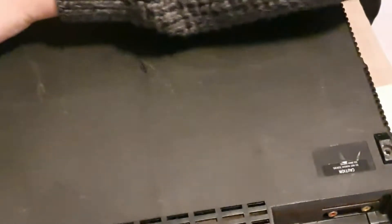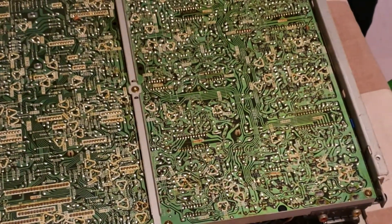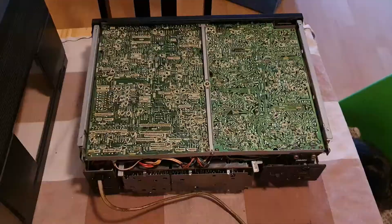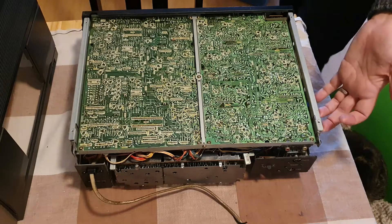Somebody's been in this unit before because there's a screw missing. It will be interesting to see what we have underneath. The first challenge is to get the head disc rotating, because unlike the Sony C5 and C7, this uses a head disc similar to the one employed in the Sanyo decks.